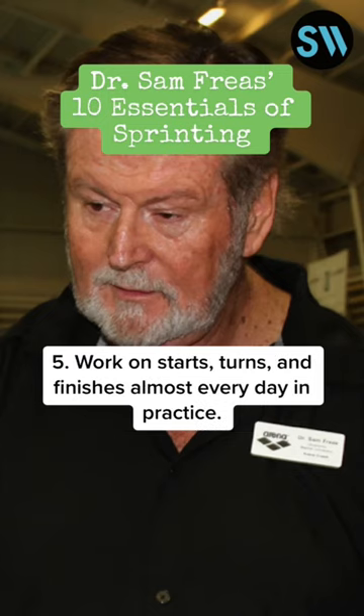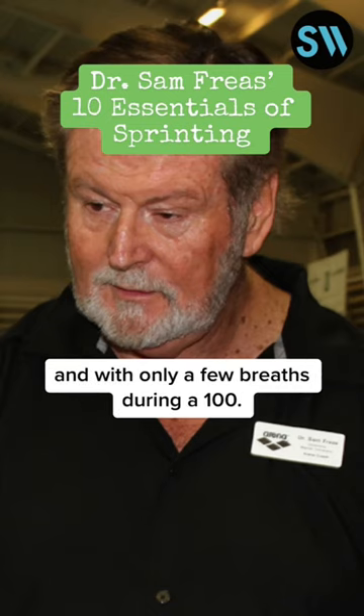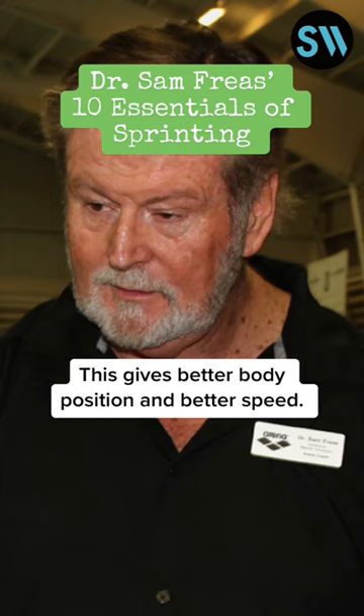5. Work on starts, turns, and finishes almost every day in practice — at least 5 workouts per week. 6. Practice swimming with no breath during a 50, and with only a few breaths during a 100. This gives better body position and better speed.